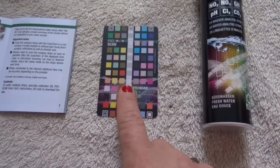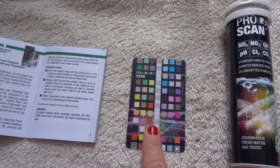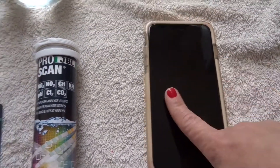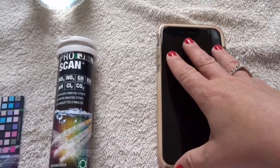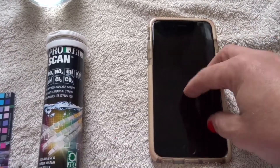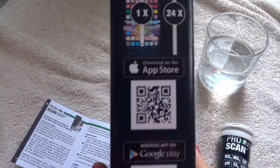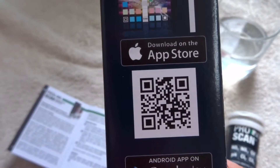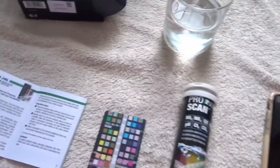In the box you also get the specially calibrated JBL Pro Scan color card. All you have to do is follow the instructions via the app that you download on your smartphone or Android phone. On the side of the box there are QR codes — whatever phone you're using, just scan the relevant one and it will download the app for you.